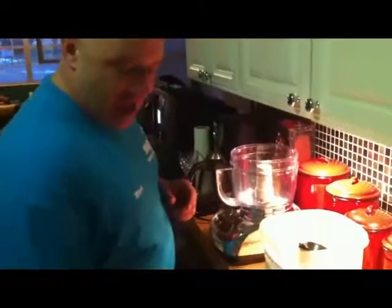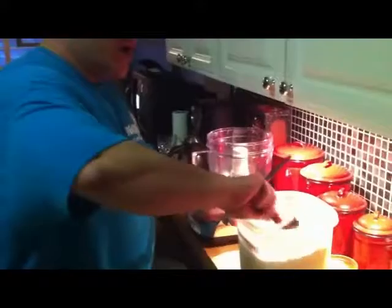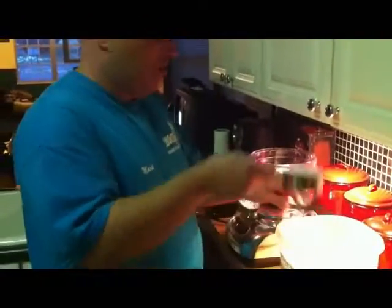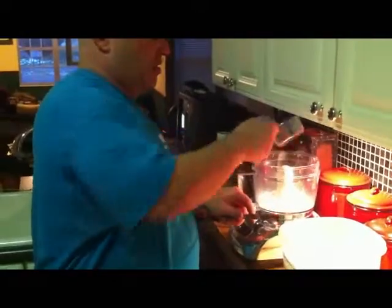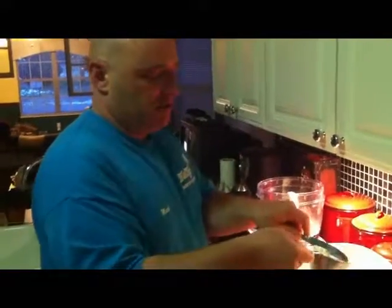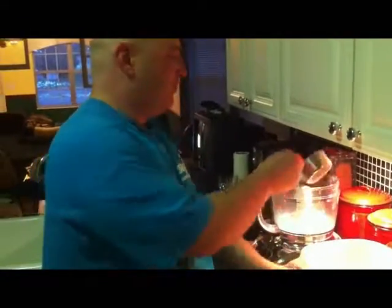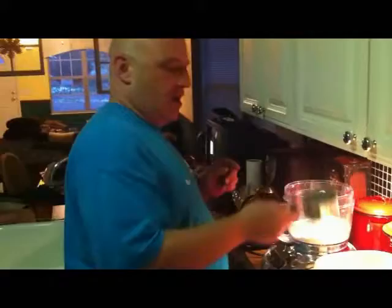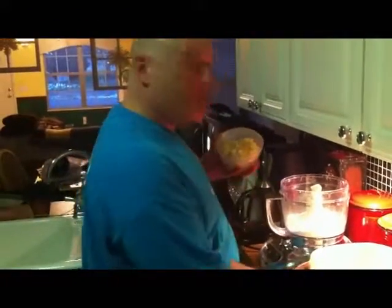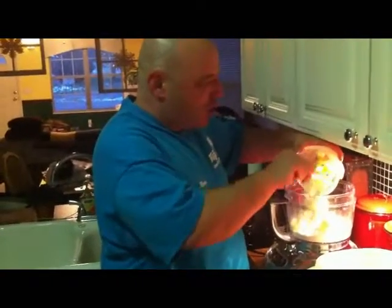To start out, I am going to add to this food processor 2 cups of all-purpose flour. Now, this butter is ice cold. I cubed it up and it's ice cold butter because the trick to any kind of pastry is cold, cold, cold butter.